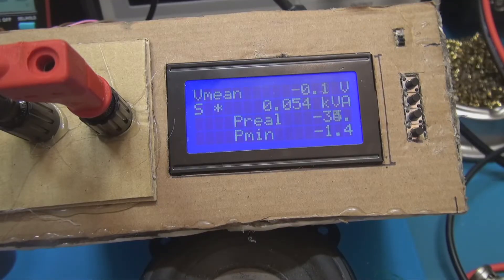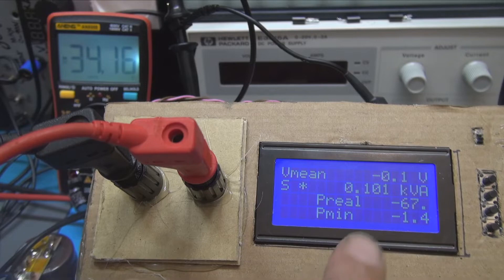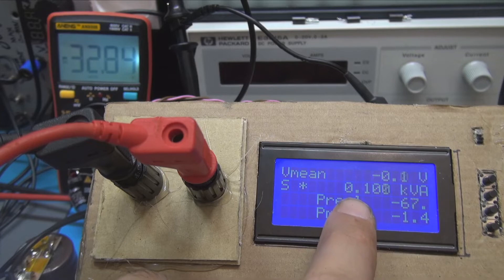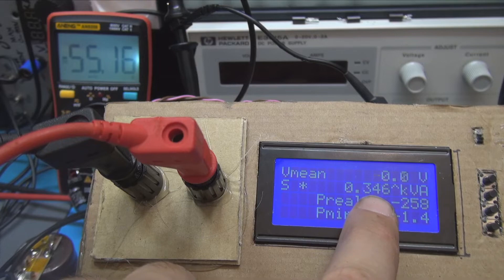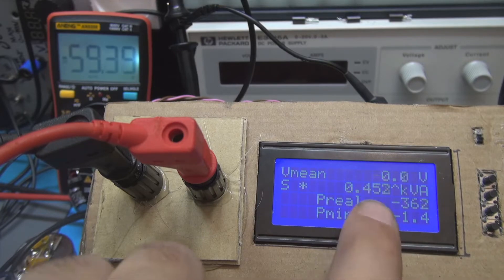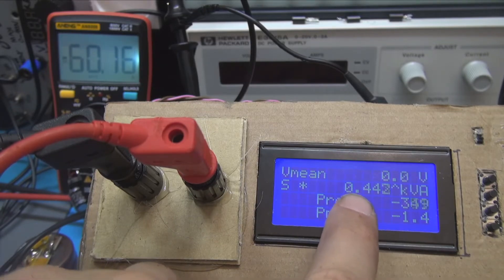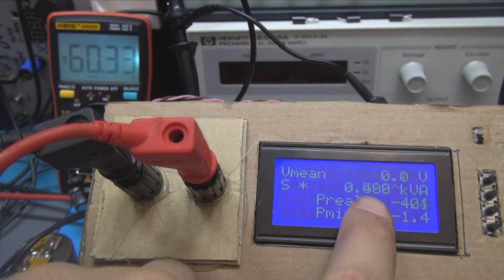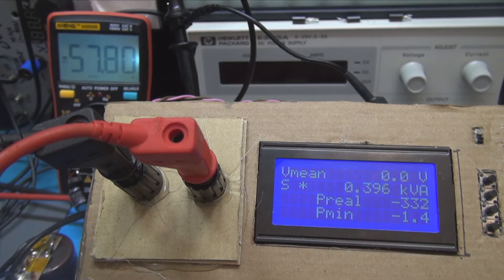Let's see the power again. You can see the maximum voltage on the 4 ohm load: 180 watts, 350, 60 volts — which means a lot of wattage. And here we are at 500 watts. But something is going wrong, something is really going wrong.